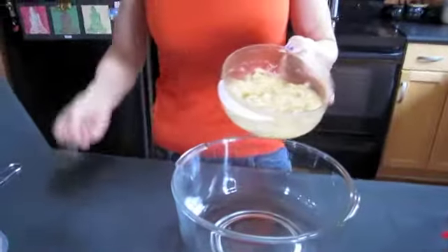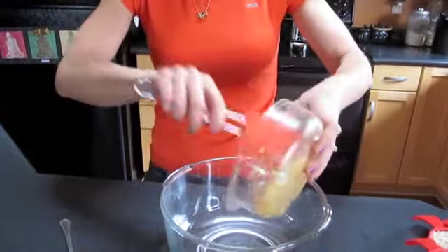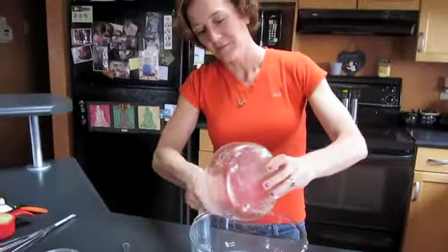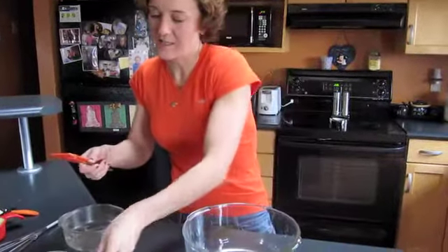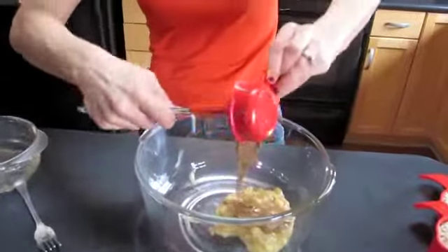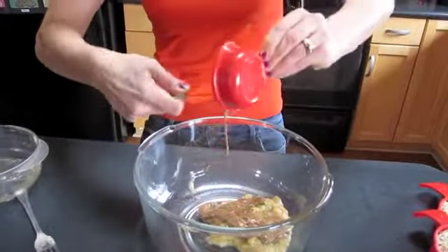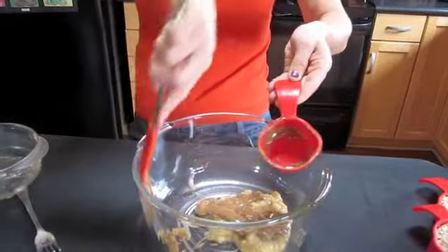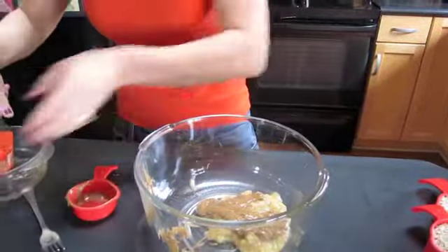Right here I have two ripe bananas mashed up. Add that into a pretty large size bowl. Next I have some almond butter — it's pretty thick. Add that in. That's a third of a cup, and that was two ripe bananas.